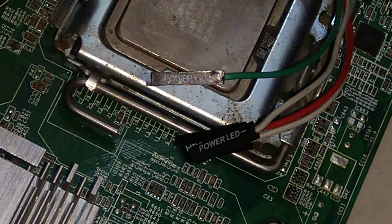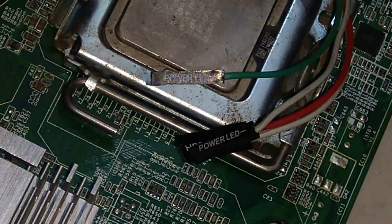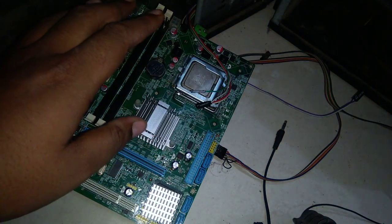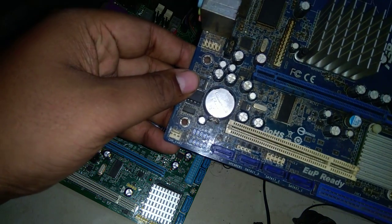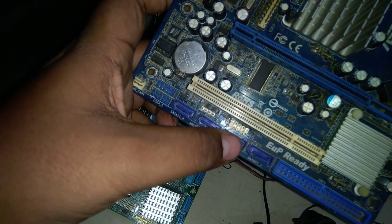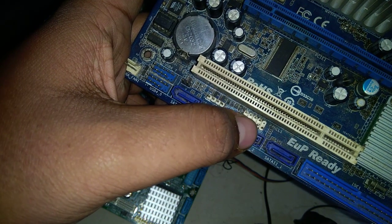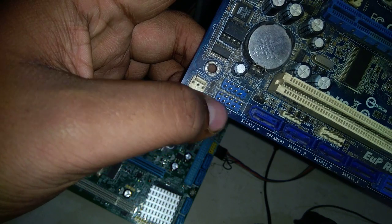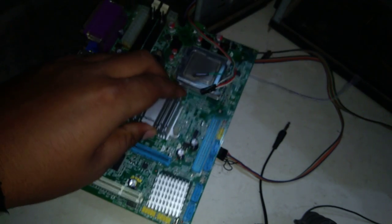In this video I will show you how to do the connection of the front panel to the motherboard. Here we have a motherboard. Some motherboard manufacturers use different colors for USB and different colors for the front panel port. As you can see, the white one is the front panel port and the other is for the front USB.